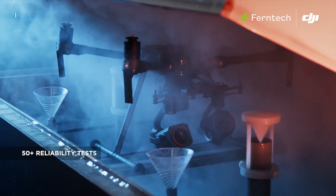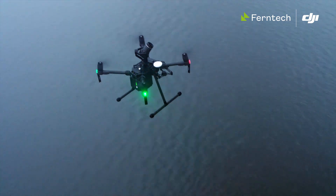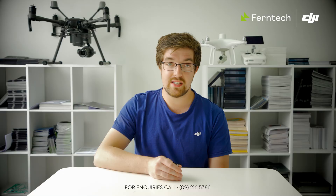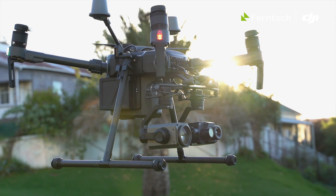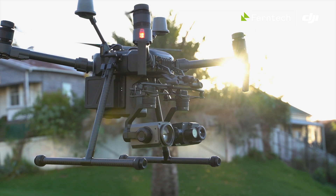Also the Matrice has an IP43 weatherproof rating, so whilst you generally wouldn't want to do photogrammetry in the rain because you're going to get water drops on your lens, if it's the end of a job and you've just got another 15 minutes to do, you don't need to worry about putting anything at risk. It's also high resolution, which is always good for your data.